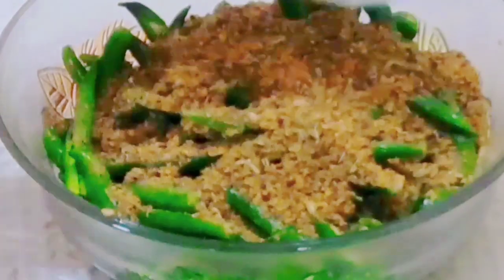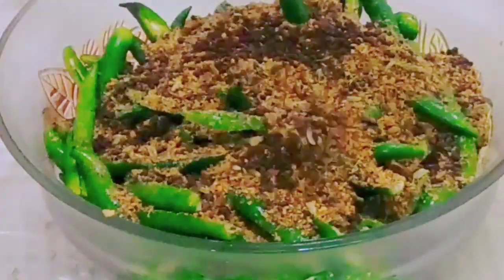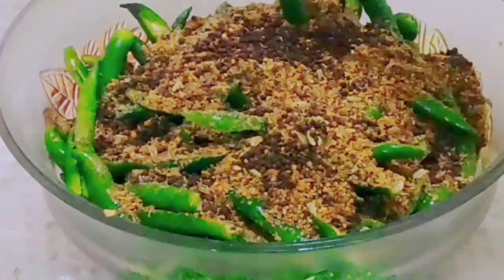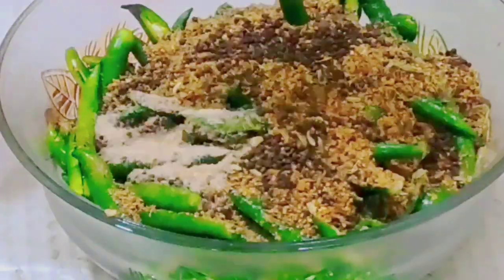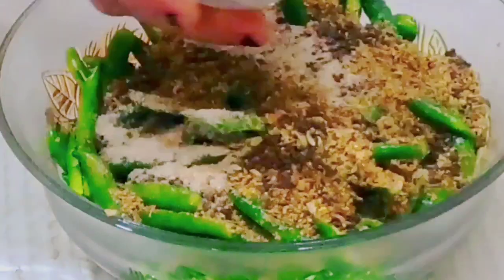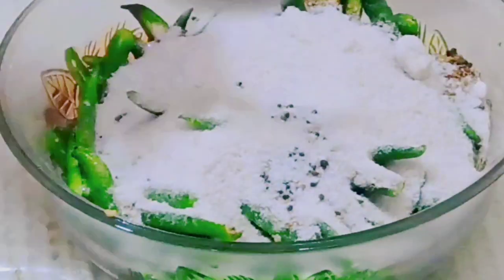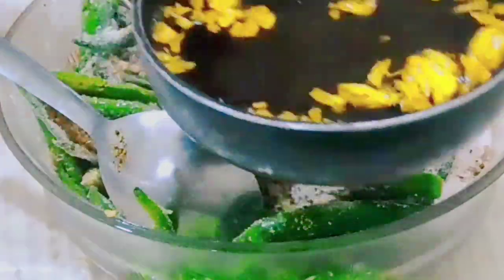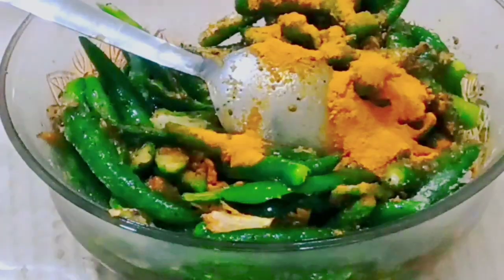Then we will add ajwain, which will help to digest as well as make it easily digestible. Now we will add hing.